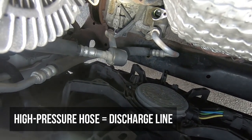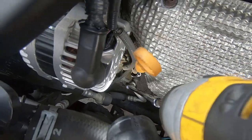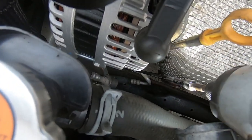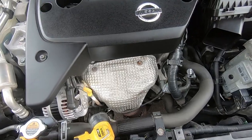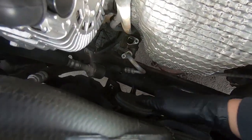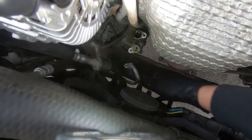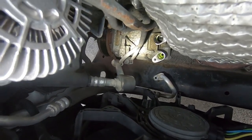Got that 10mm out — it came out with my socket. Now pull that high-pressure hose out of the compressor — it came out pretty easy. Both flexible hoses are now out of the compressor.